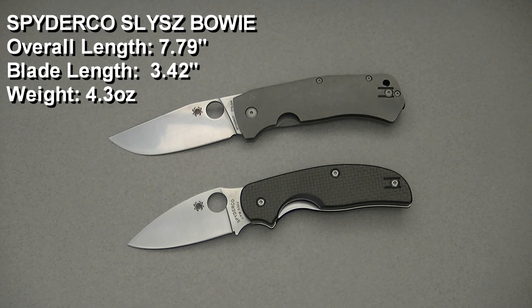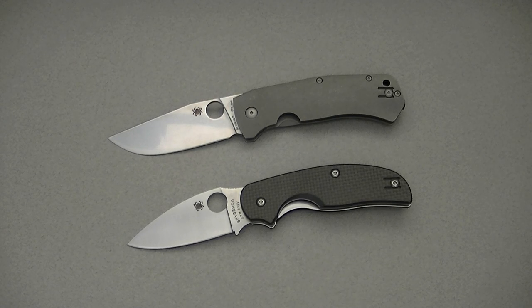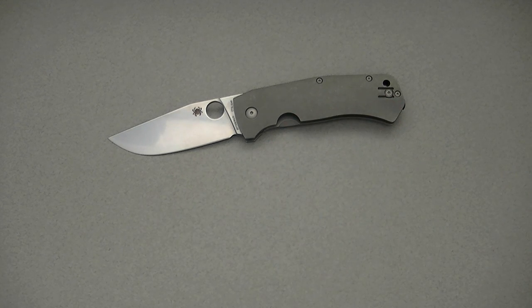This is made at Spyderco's Taichung, Taiwan facility — made in Taiwan — just as beautifully as all the other Taiwanese knives I've handled from Spyderco, not limited to this Sage 1 that I've got next to it for a size comparison. The Schleisch is an interesting size: it pencils out between a large and small Sebenza — almost like a medium Sebenza — with that sub-3.5 inch blade and weight of just over 4 ounces. It's a little larger than what I typically carry, but still totally doable as an EDC, depending on where you live and what you can comfortably carry.